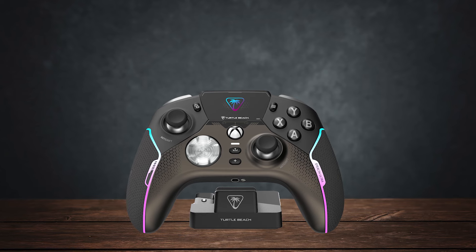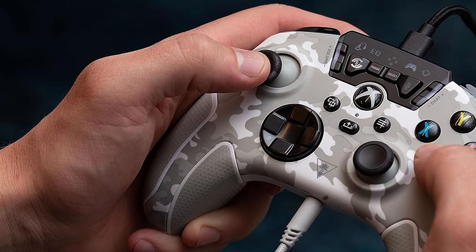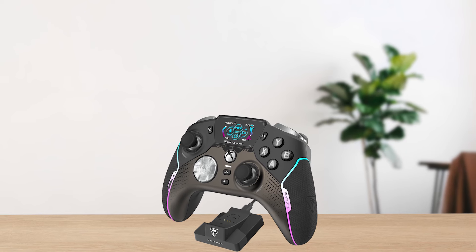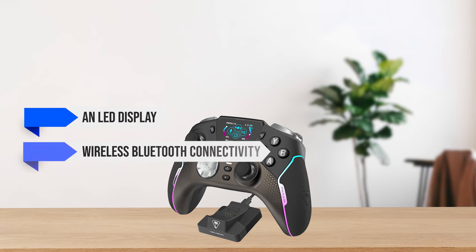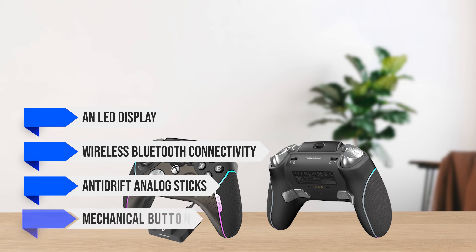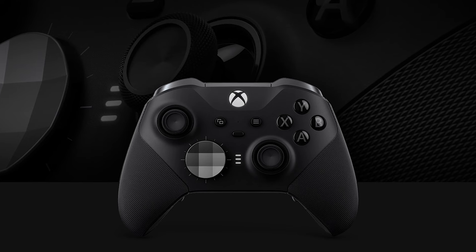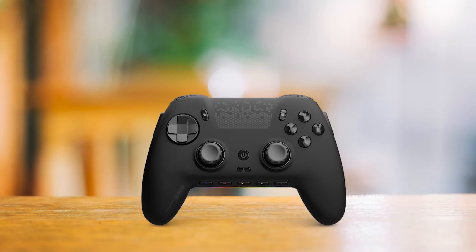As for the competition, the Stealth Ultra replaces its predecessor, the Turtle Beach Recon, and does everything better. It has many premium features such as an LED display, wireless Bluetooth connectivity, anti-drift analog sticks, and mechanical buttons. It competes directly with the Xbox Elite Series 2 controller, DualSense Edge, and Scuf Envision Pro.